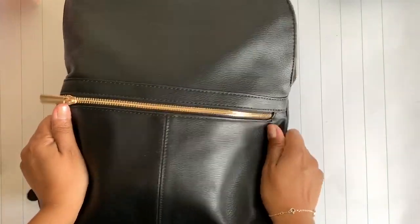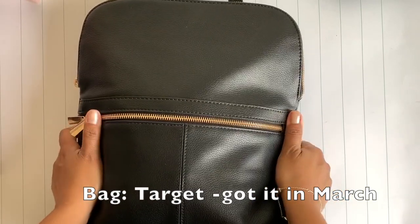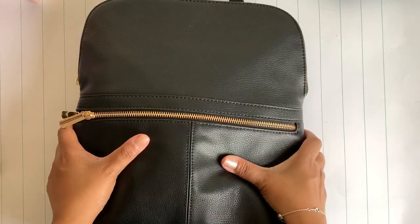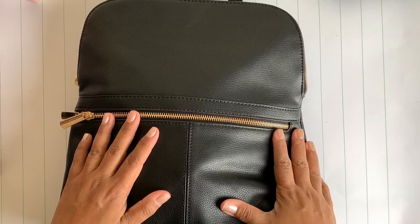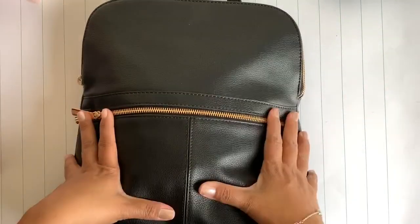Hey guys, welcome back to my channel. It's Shay from the Sleepless Planner, and today I wanted to share what's in my bag. This is kind of selfish because I really love watching videos of what's in people's bags, so on the off chance that you enjoy those videos as well, I decided to share.